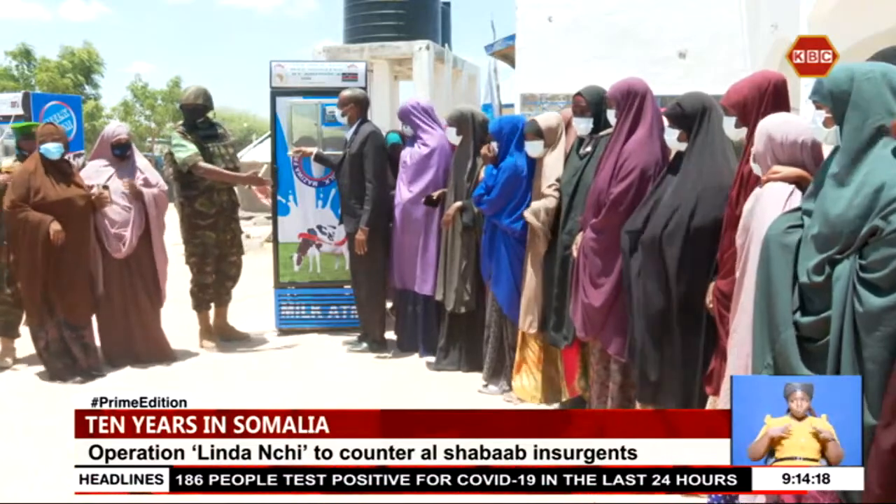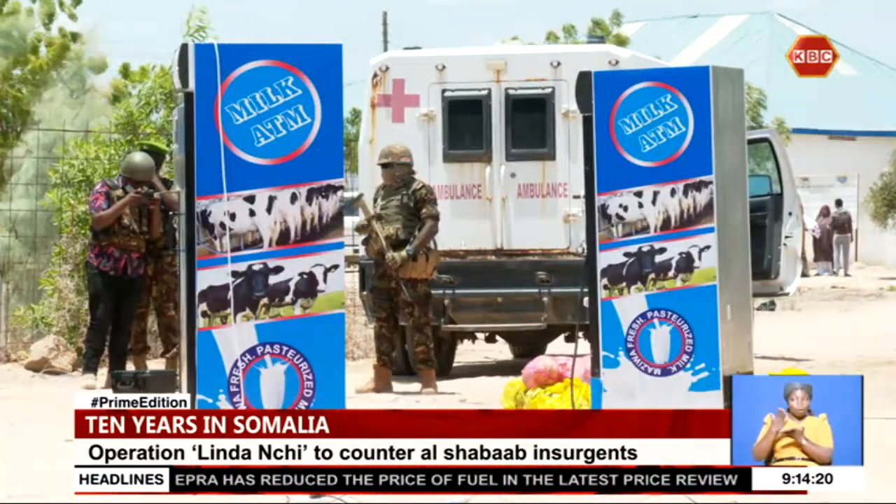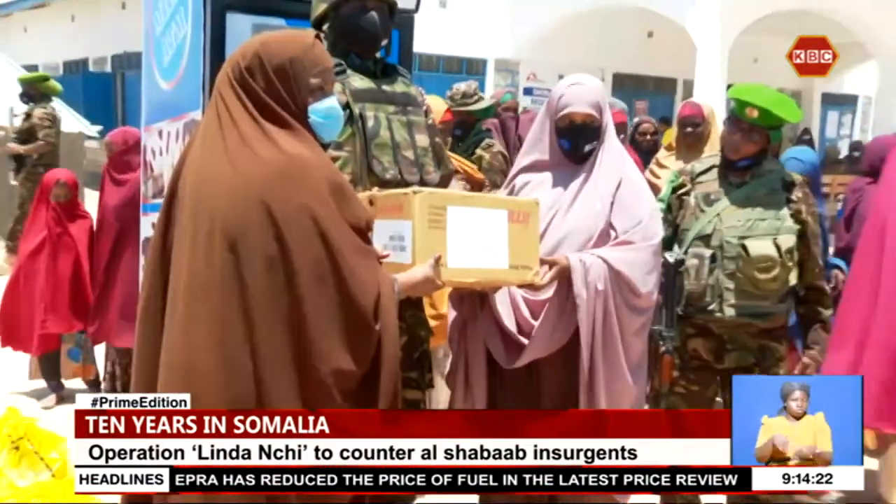The troops make a stop at a local hospital to donate milk dispensers to a local women's group. In the last year, they have trained some midwives. Currently some are in the hospital, some are outside the town in other places, and the mentorship continues. The aim is to train another group of midwives.